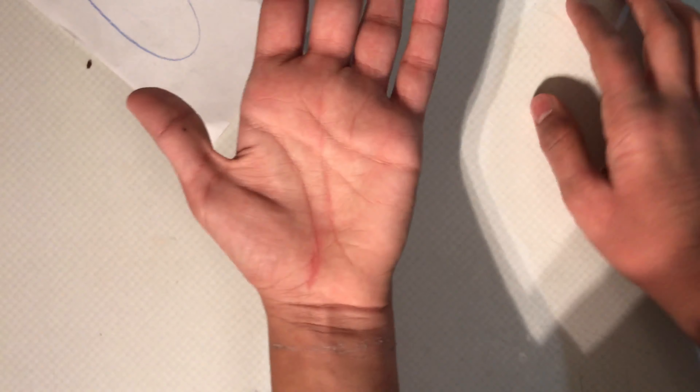New creases on my hand — that's pretty cool. Yeah, that's the aftermath. Hope you guys enjoyed. That's it.